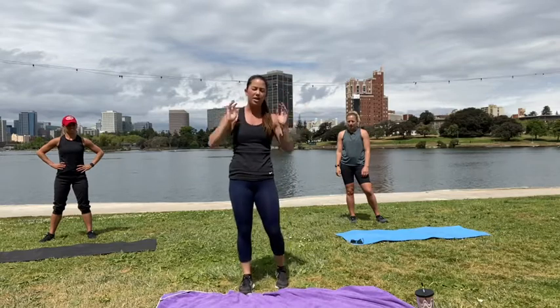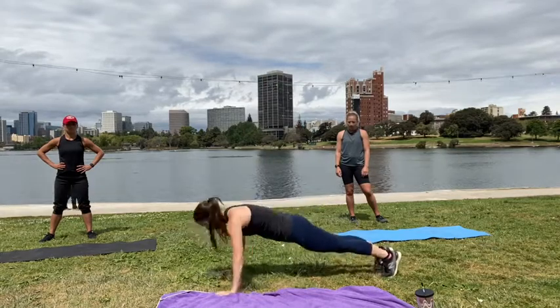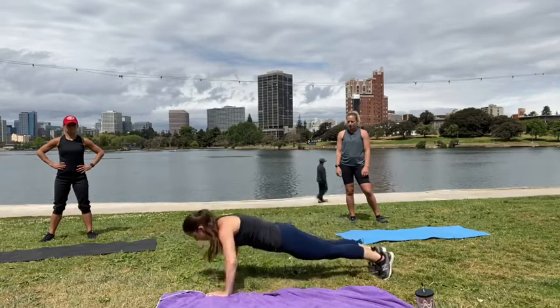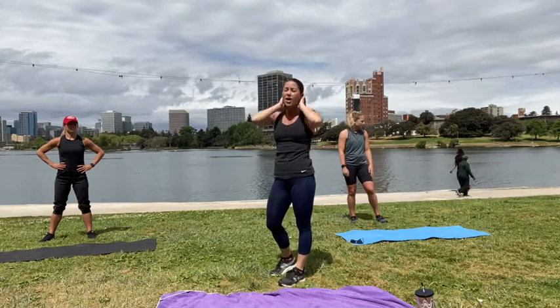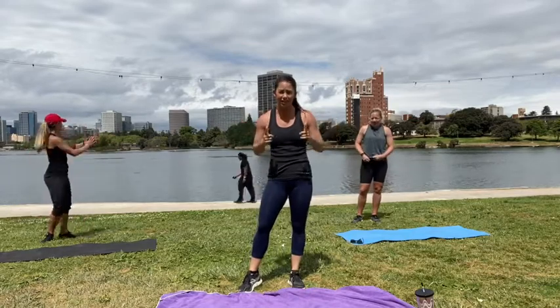And our last burpee is going to be a burpee with a push-up increase. Your first burpee is going to be one push-up, your next burpee is going to increase, and so on. We're going to get sweaty, we're going to get tired, we've got a great view, and it's all good.